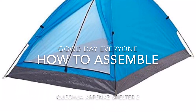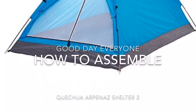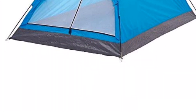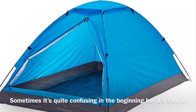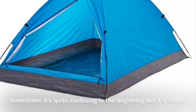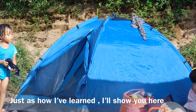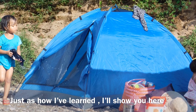Good day guys! How to assemble the ARPENAZ Shelter 2 tent house. Sometimes it's quite confusing in the beginning, but it's so simple. Just as how I've learned, I'll show you here.